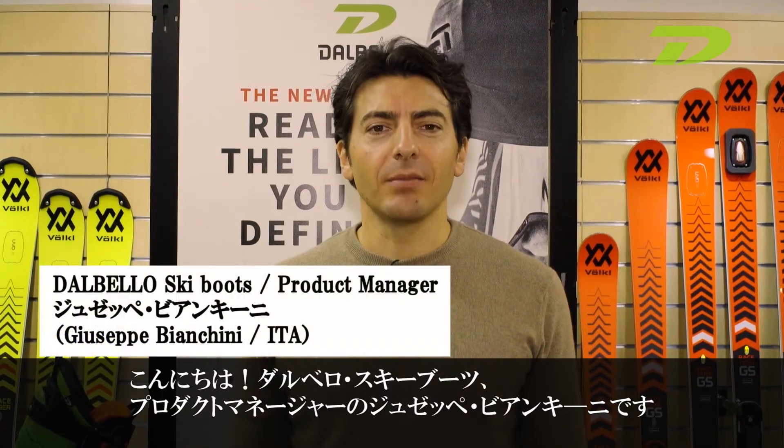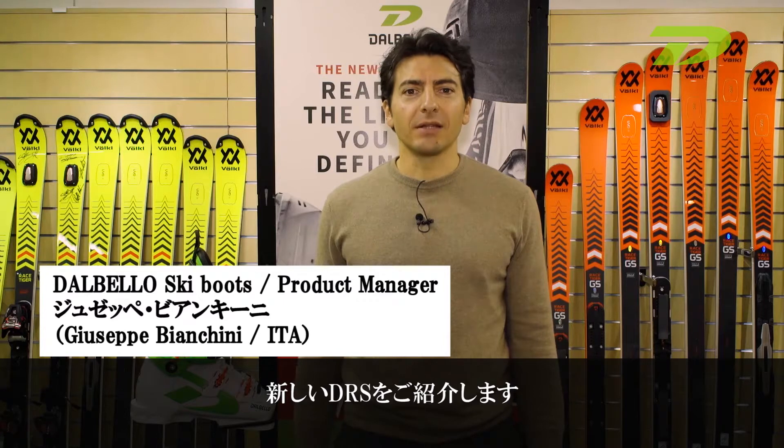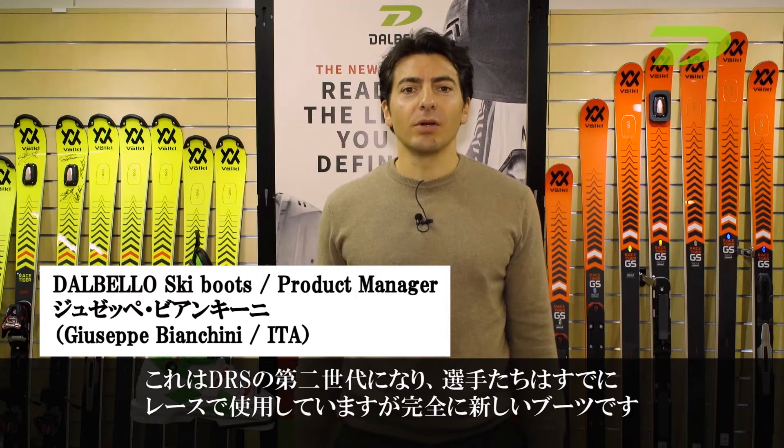Hi, I'm Giuseppe Bianchini, Product Manager for Dalbello Ski Boots. Today we present the new DRS, DRS 2.0.